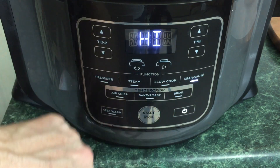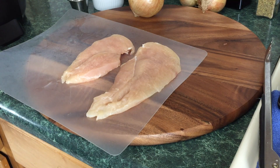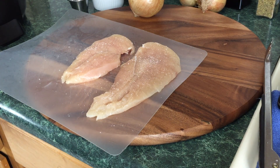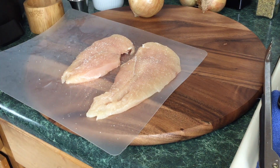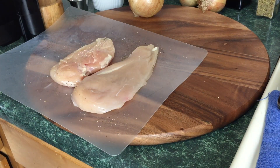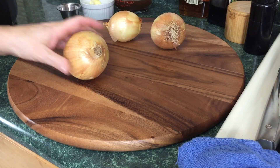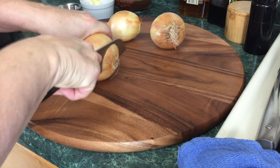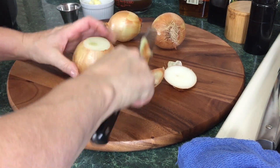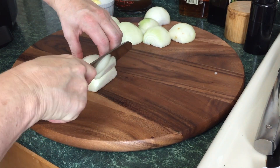We're going to select sear/sauté, which defaults to high, hit start, and let this warm up. Take some salt and pepper and season the chicken — you're just building flavors, layering flavors. While the Ninja Foodi is heating up, we're going to slice up our onions.